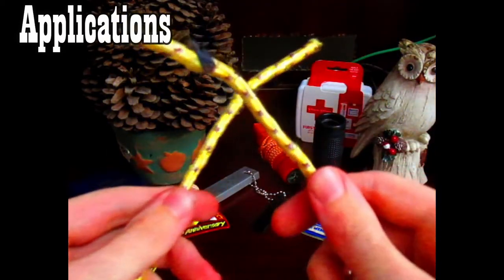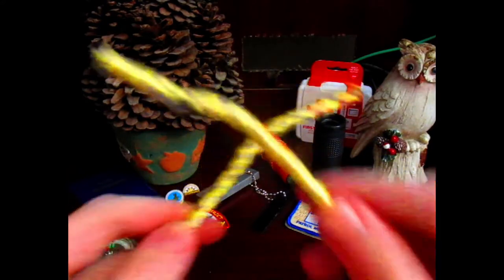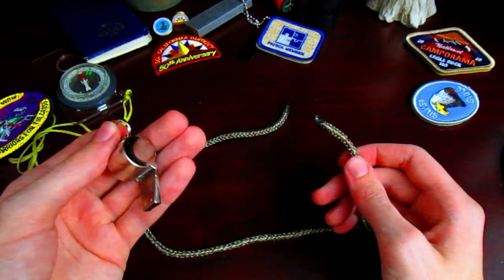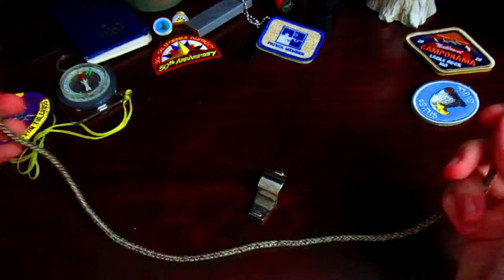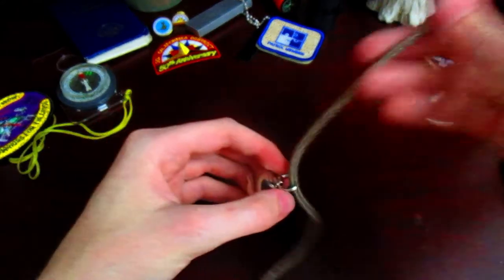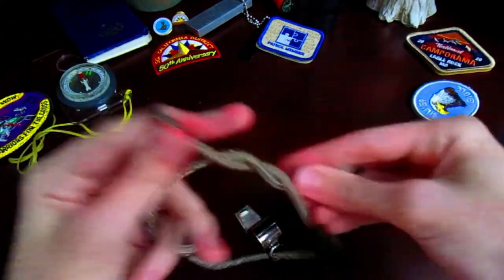The square knot isn't really a stable knot, so you don't really want to use it to join two lines. But you could use it for first aid — you could use the square knot to tie off a bandage. Here's another application: let's say you want to have a whistle around your neck. You would fit one end of the rope through the key ring and then just tie a simple square knot, and there you go.